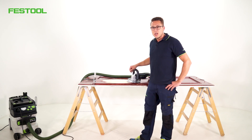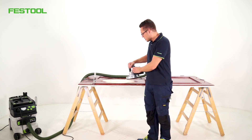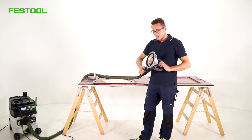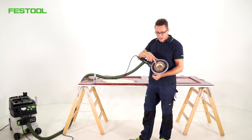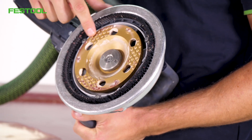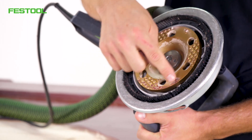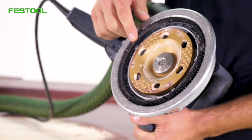Here we are using our Sanierungsschleifer RG 130 in combination with our golden diamond disc Diapaint, and as you can see, our diamond disc Diapaint has a very fine coating (Bestickung) with industrial diamonds.